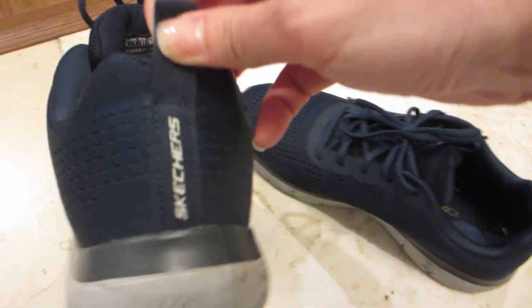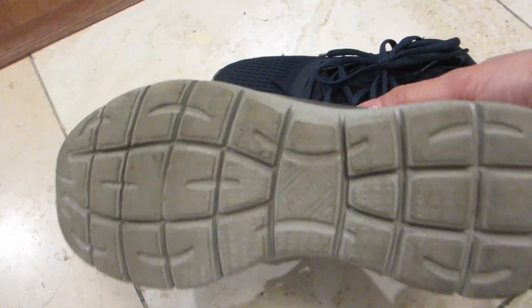Hey guys, today we're taking a look at the Skechers Trainers for Men. They also have the same ones available for boys.